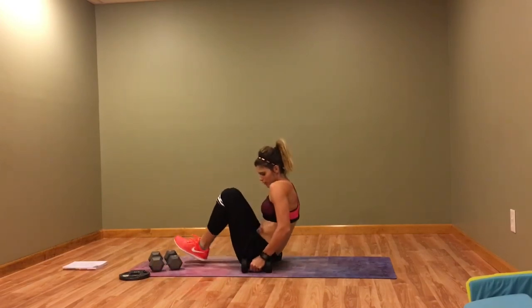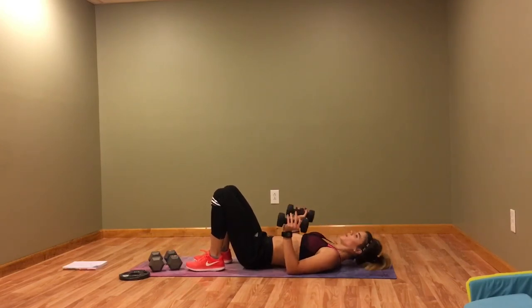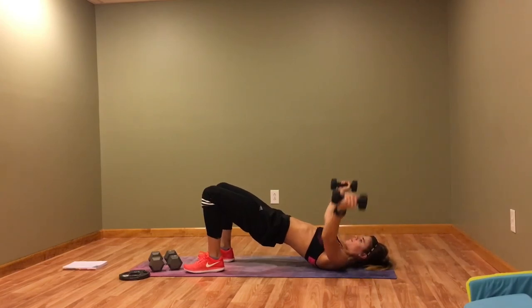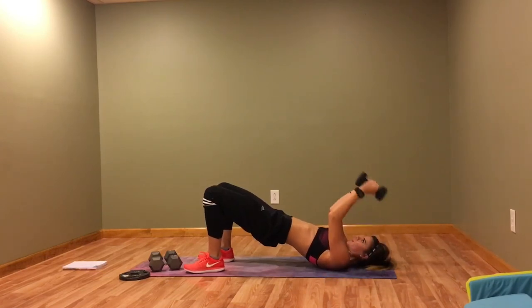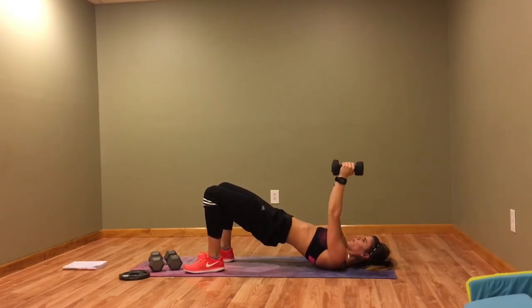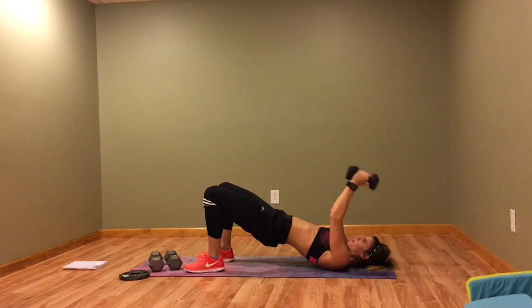Now we've got the bridge hold with the fly and the triceps. Fly, triceps — glutes are tight, core is tight, breathing. Almost there.